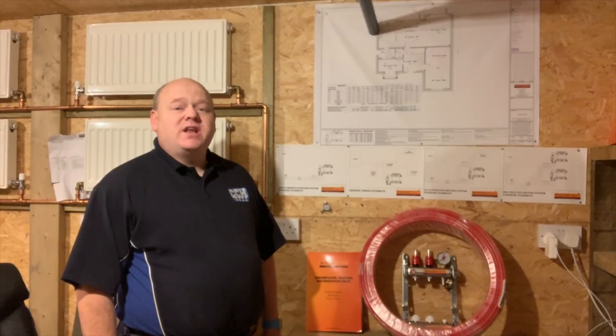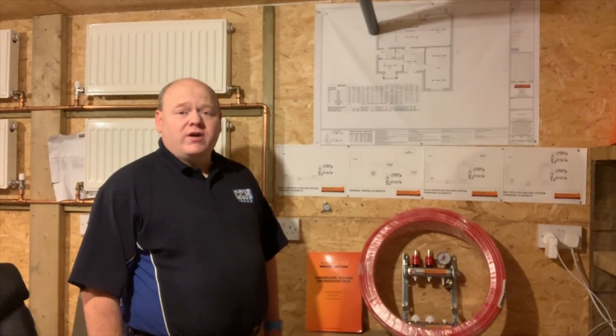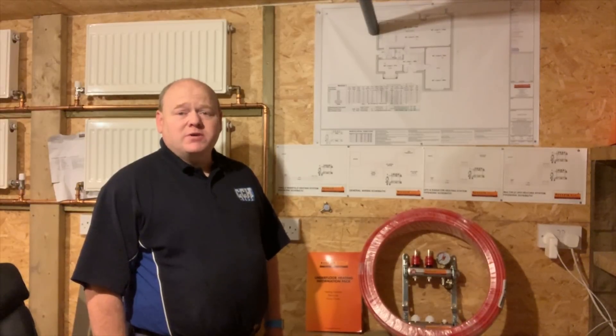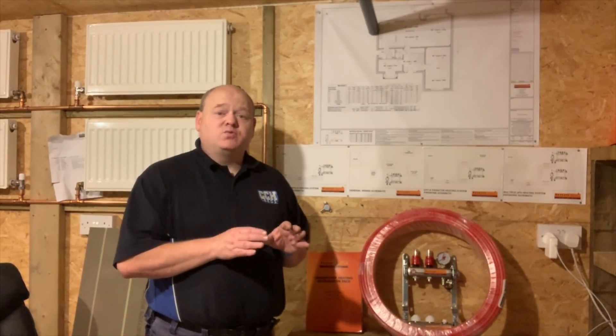My name is Alan Hart and today I'm going to do a video on how to install underfloor heating. This will be the first video in a number of videos, so if you've got any questions please ask them in the comments below, and then in the follow-up videos I'll try my best to include any answers to those questions.